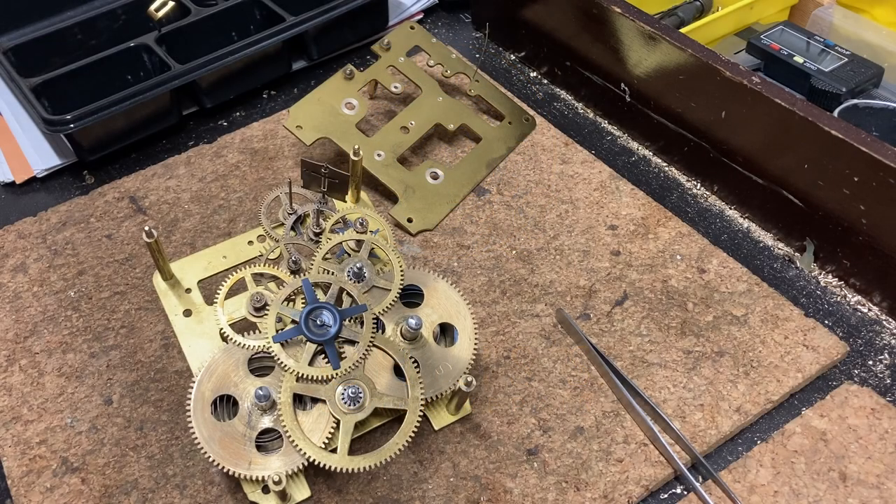Hey guys, welcome to Chris's Clock Shop. In this video I'm going to show you how I put together a clock movement. There are a couple ways I've done this in the past, but this is the way I use and I find it's very easy and the most effective.